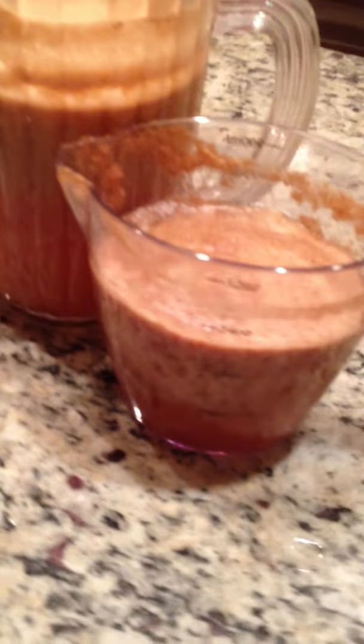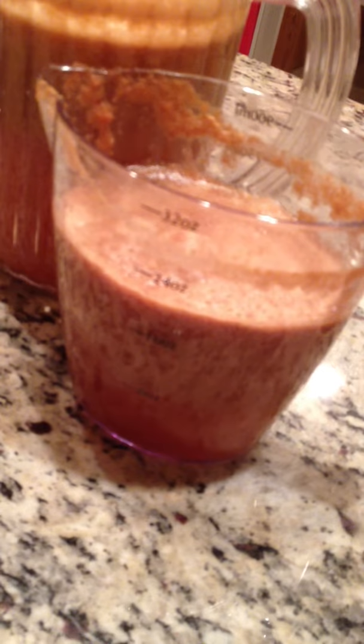And in this container right here, 32 ounce container, this is Bosque pear juice, or nectar. And I poured it into these fancy glasses and we are going to try some.